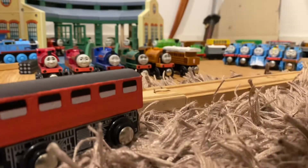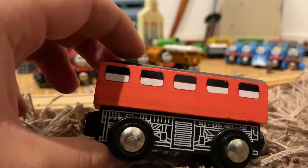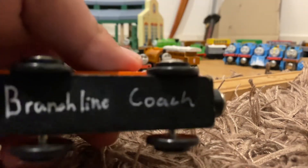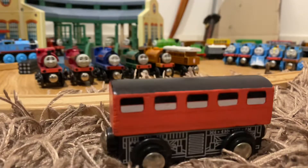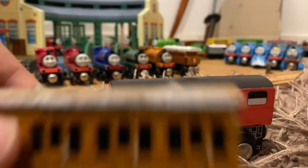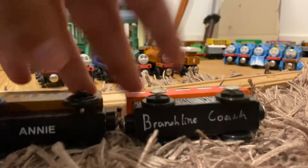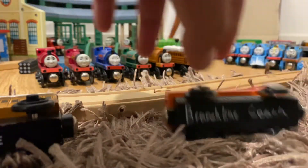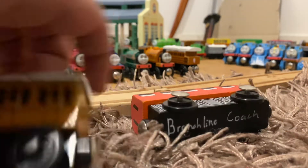Let's start with this one — it's probably the easiest one I did. I painted it red, kept the windows, added some windows on the front and back like Annie and Claribel have, and then wrote 'Branch Line Coach' on the bottom. If I bring Annie over, you can see it's written the same way a normal wooden railway engine would be — starting on one side and going across.